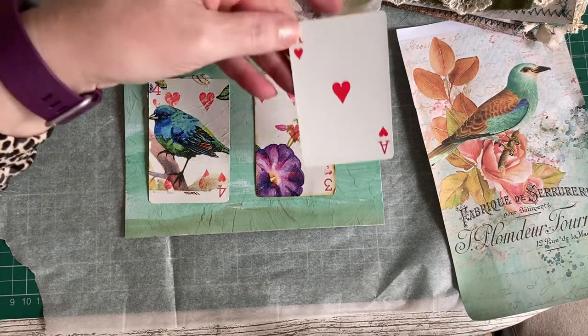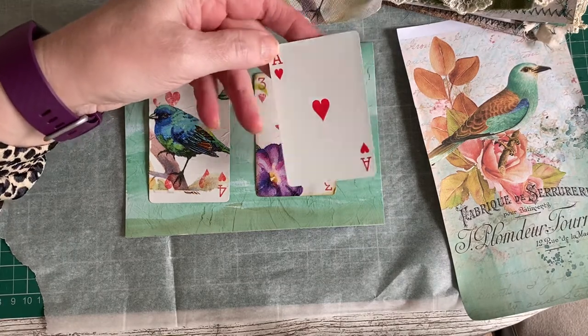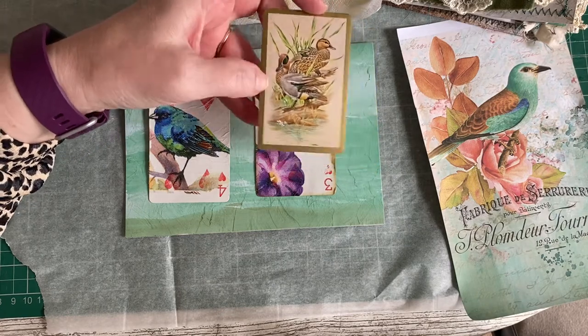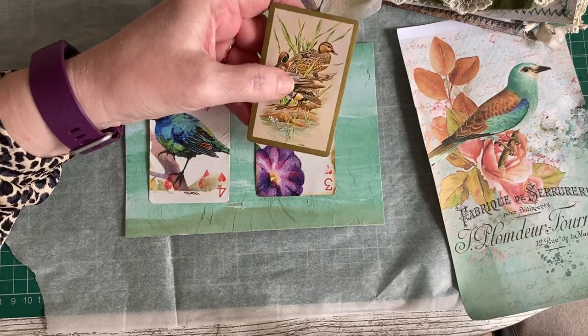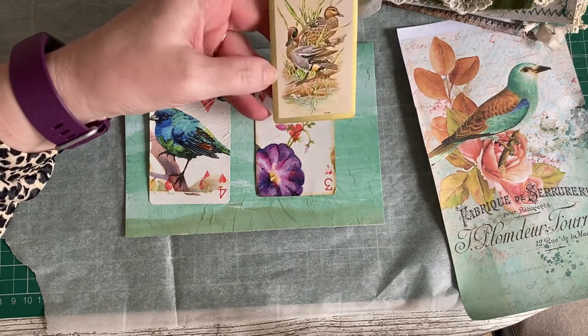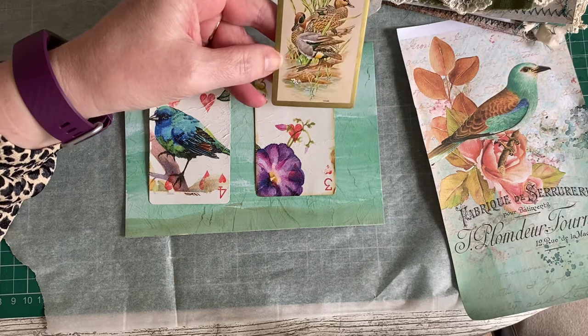The playing cards I've used are a pack that I picked up at a charity shop — I think I paid about 20 pence for them. I really love the gold; it's got beautiful gold edging on it, and it's got a bird theme, which is lovely. You can just use ordinary playing cards with the standard pattern on the back and cover it.